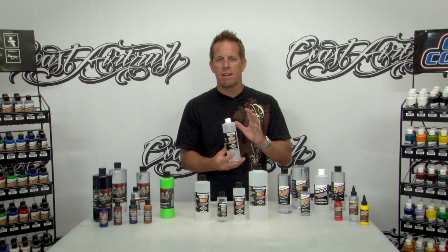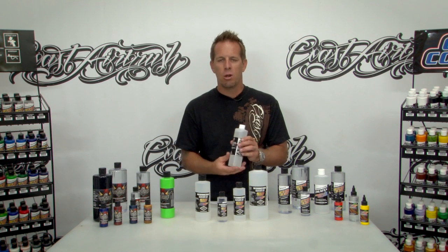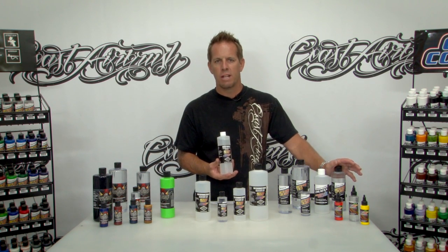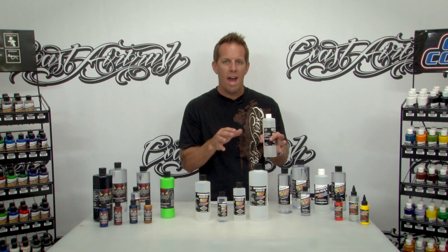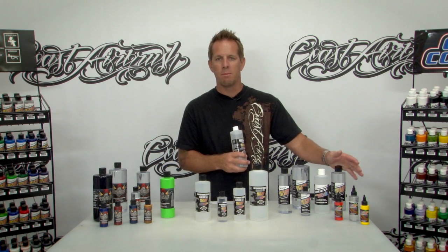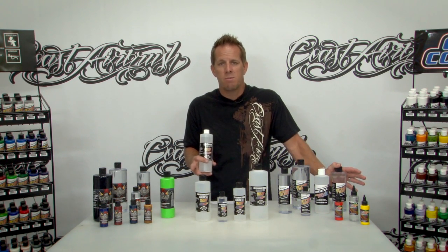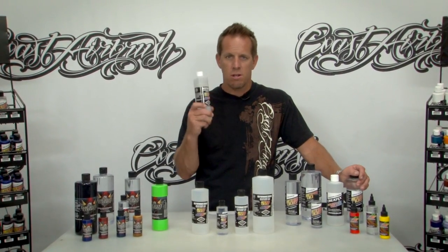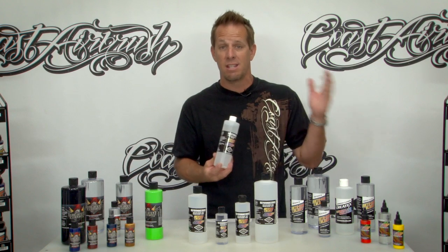One thing to know about Restore is that it's not used as a cleaner in between colors. You can do it that way but you'll always want to finish up with the traditional cleaner or at minimum water — I recommend using the traditional cleaner. In between colors where things are a little stubborn or the paint is still wet, traditional cleaner is fine. You should always use the traditional cleaner as a follow-up to Restore to get rid of any particles left behind that can contaminate your paint.